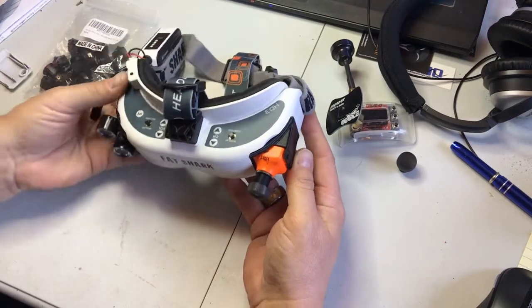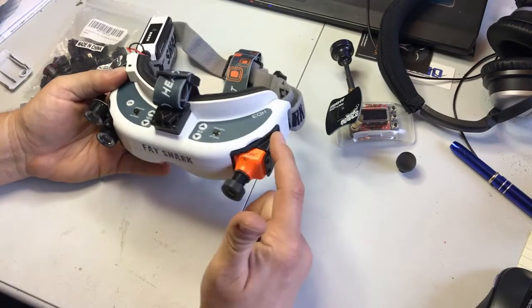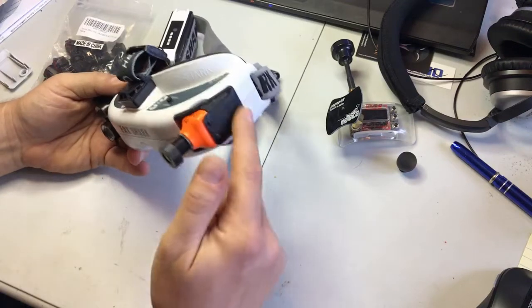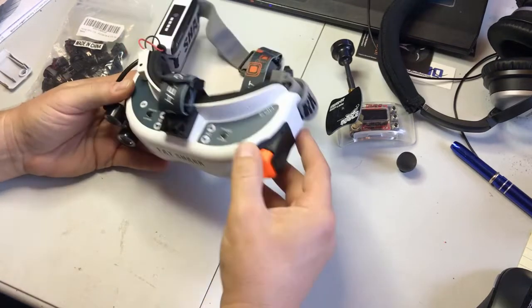Basically what I did was I took a Runcam Night Eagle and wired it directly into the goggles. I designed this little cover mount for it, so you can screw your camera right into that and pop it in there.